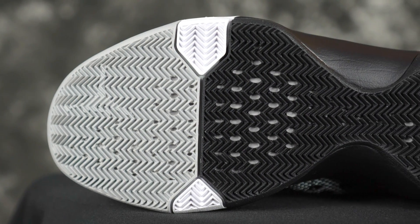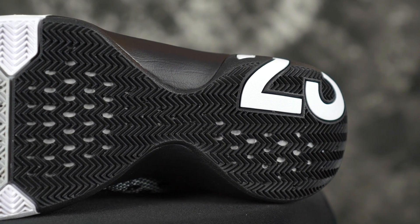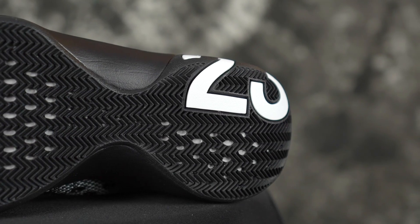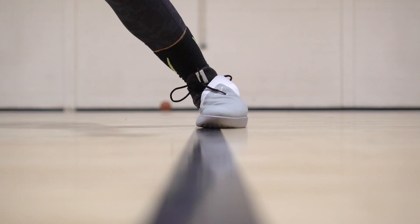Let's get started with the traction of the Ultrafly 3 — herringbone pattern. Very soft and thin herringbone, but pretty deep. Outdoors is definitely not recommended. On a clean court it's pretty good, not the best — you stop on a dime, but it has a pretty good stop especially for lateral movements, you stop pretty hard. Dust is an issue though, dust is pretty bad.